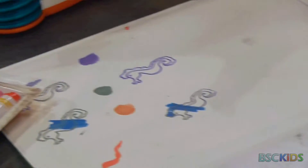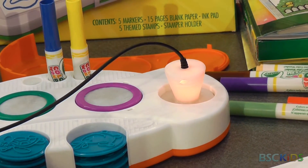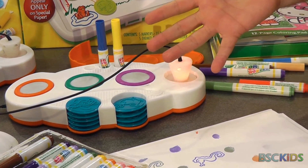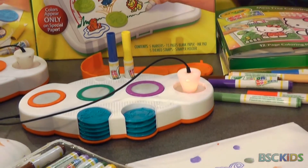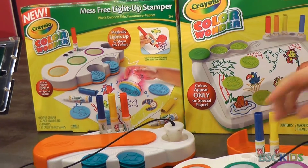The design is also laid out really nicely for finger painting, and again, just like all Color Wonder, absolutely zero mess on your hands. Great idea for parents and great idea for car rides. Both of these are coming out later this year in August.